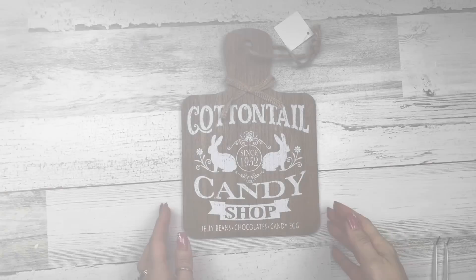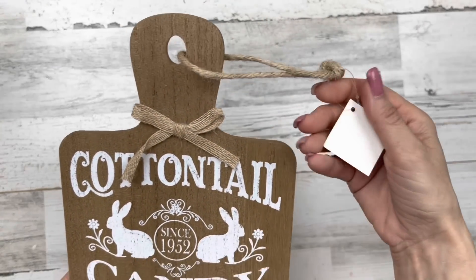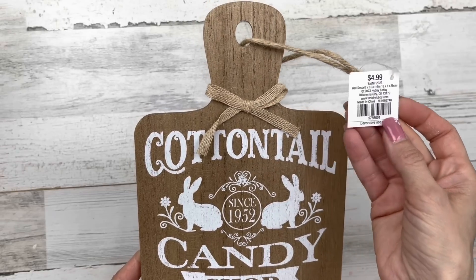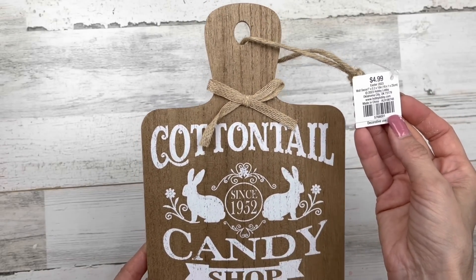Let's get started with project number one. For this project I'm going to be working with this cutting board I picked up at Hobby Lobby in their spring section — it was 40% off so I got it for around two dollars. But Dollar Tree has cutting boards, Walmart, that kind of thing, so whatever works for you.